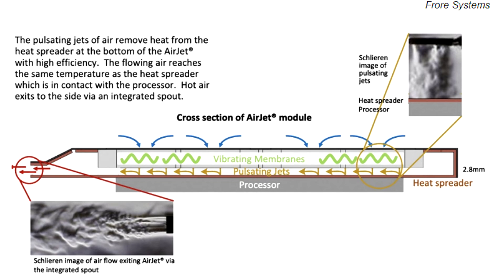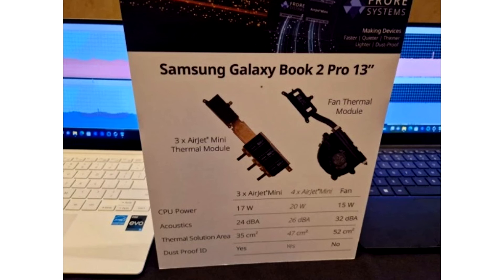The AirJet chip, according to the creators, is ready to completely solve the problem of cooling and the resulting overheating drop in processor performance in modern laptops. Traditional fan-assisted cooling methods are a thing of the past.